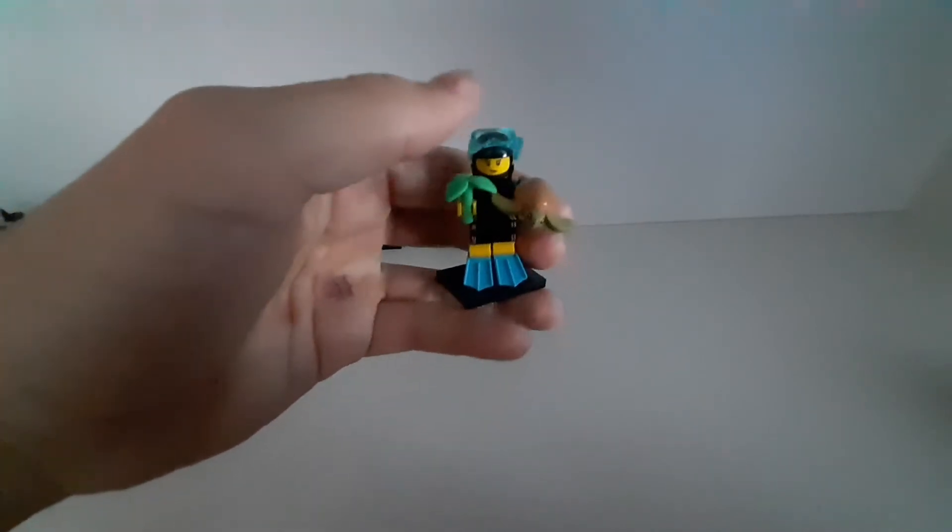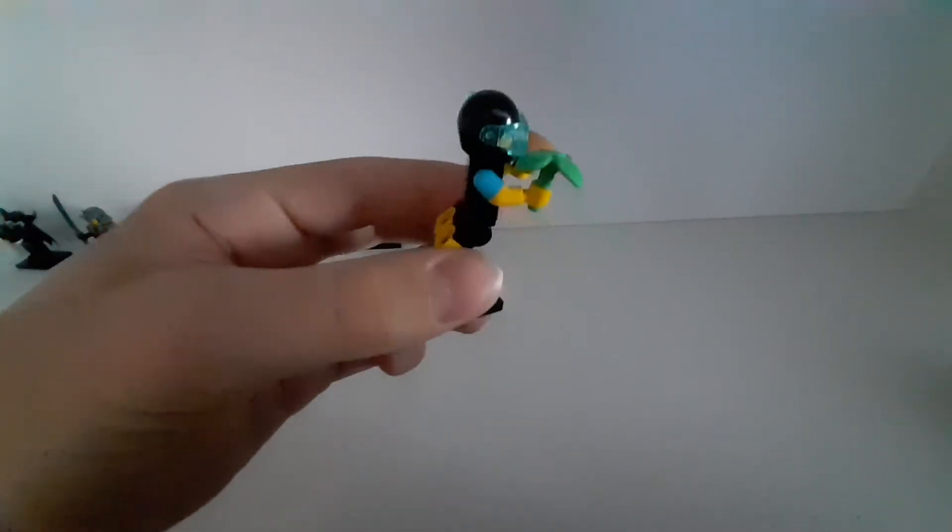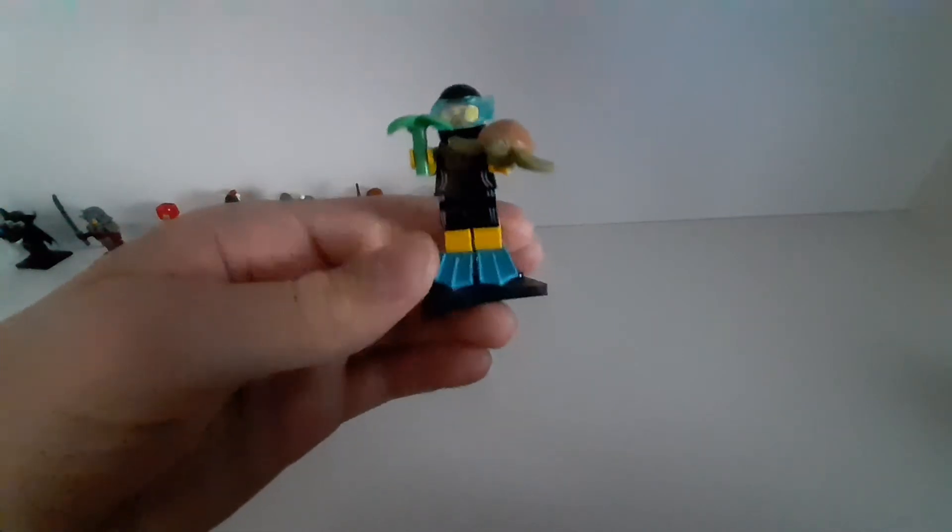The next ones are from series 20. The first one is this diver. I like this figure especially because of the turtle — it's very cute. It's a cool piece and the minifigure itself is cool too.